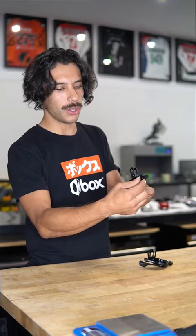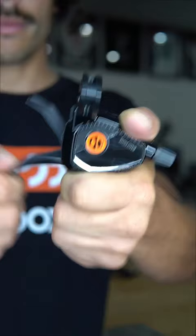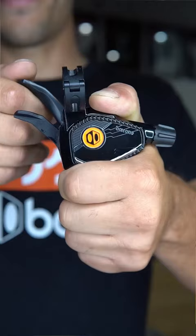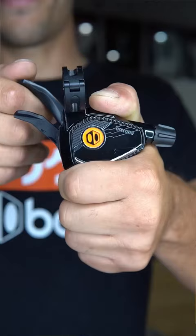This one allows you to shift up to three gears with a single push. Our single shift option allows you to only go up one gear at a time with a single push.